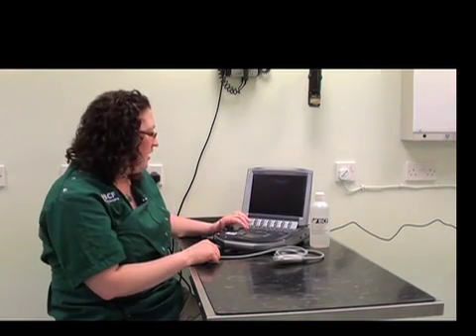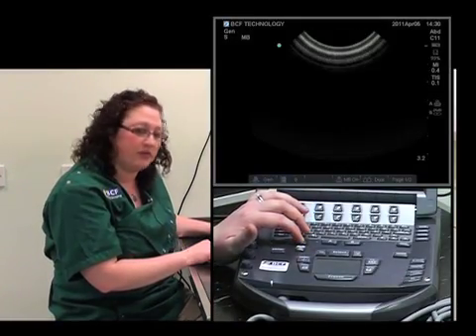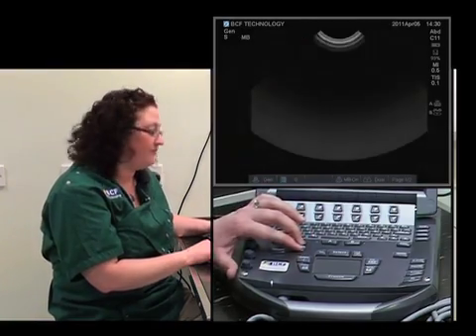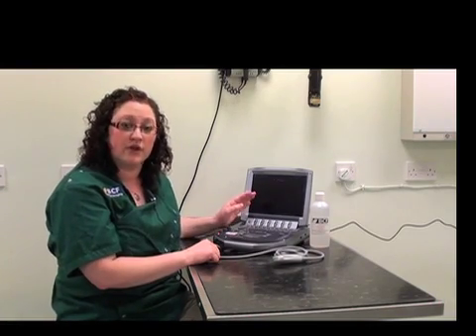Some other buttons helpful to know are the depth button. On this machine, it's located right in the center, and we can decrease or increase the depth. It's important to know where this is because the depth will change throughout the ultrasound examination. It's usually a good idea to have the organ of interest occupying about three quarters of the screen at any one time.